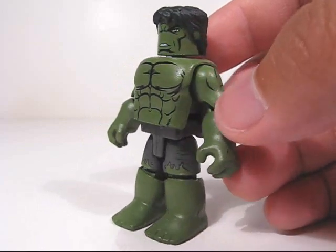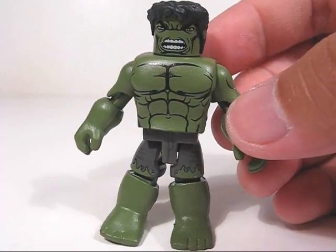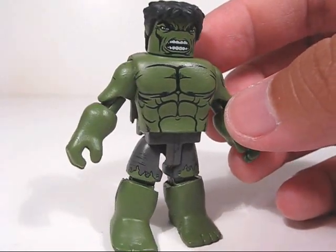The Hulk doesn't have as much sculpted detail, but he has these extra pieces to make them nice and bulky and he has nice printed details as well. And the Hulk has an extra head featuring a raging face.